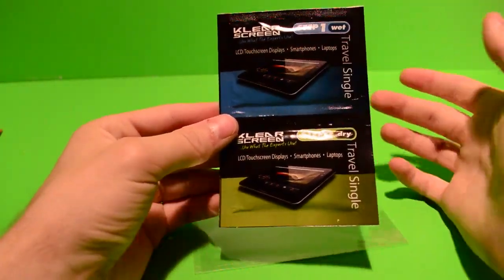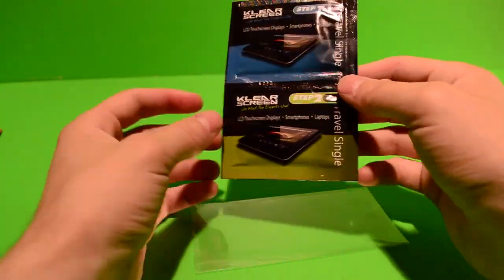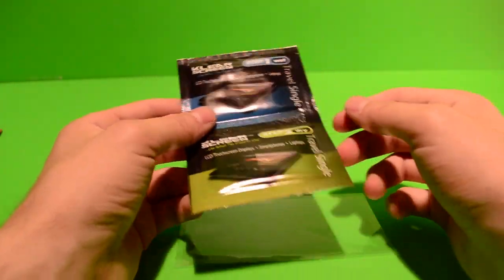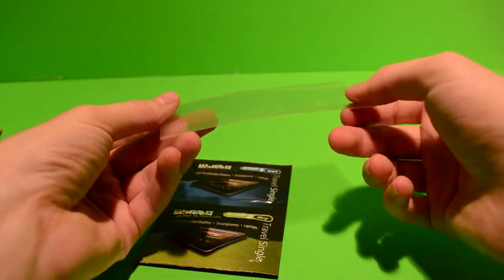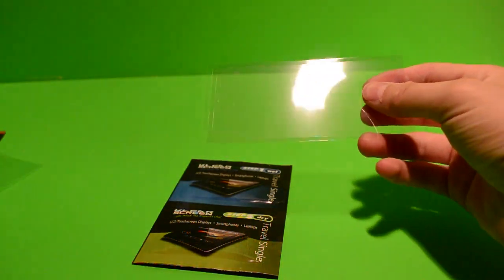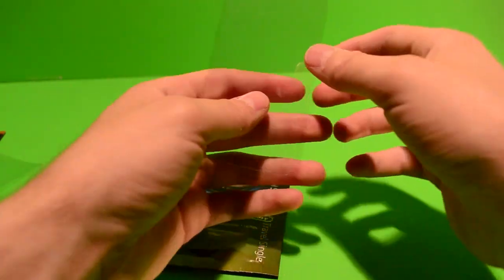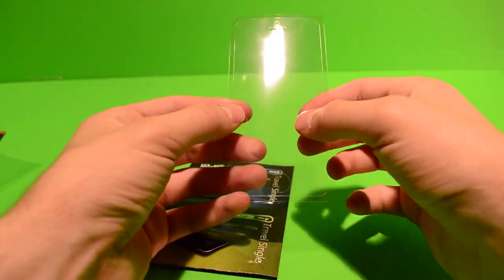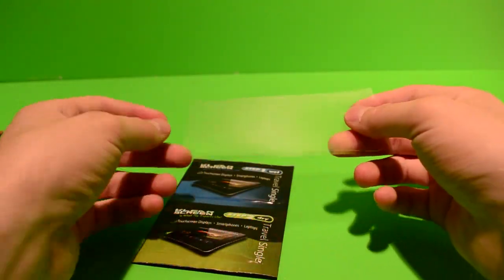Step one, you wet it and clean your phone off, and step two, you dry it before you actually install the screen protector itself. Here's the screen protector — it's in this plastic bag. It's an anti-fingerprint one and it doesn't have that matte finish feel to it.